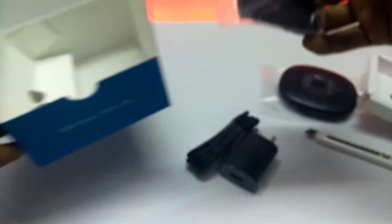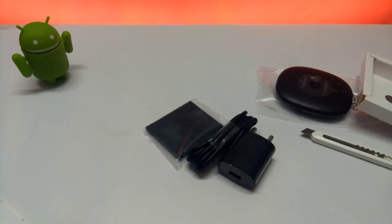We also get a USB cable for charging and data transfer purposes, a USB adapter for charging, and finally the battery for the router.